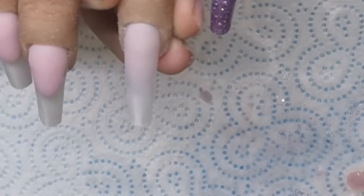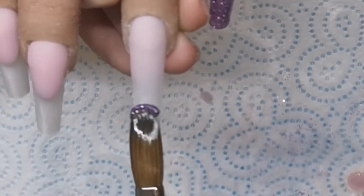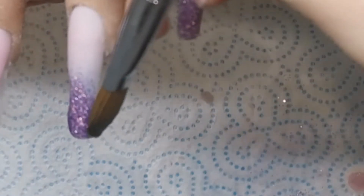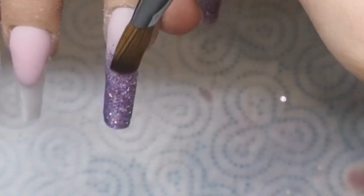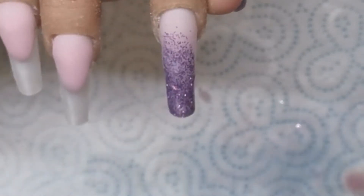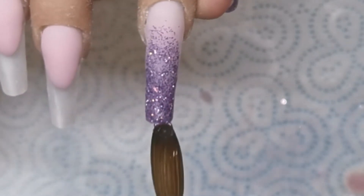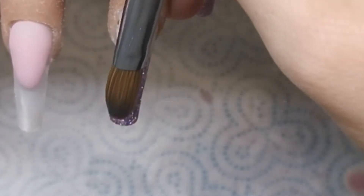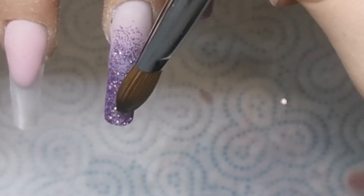I'm adding my glitter to the ombre nail now, putting it pretty much at the tip of the nail and then gently dragging the glitter upwards. For those who haven't done this before, if you want to do glitter ombres you obviously want less glitter towards the top — you want to blend it out. You don't want it to look like a weird French where there's suddenly glitter and then it stops and it's just your cover pink. You want to fade it up. I'm adding a little bit more to the very tip just to make it as opaque as possible.